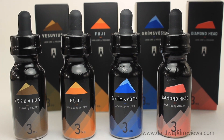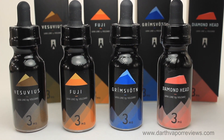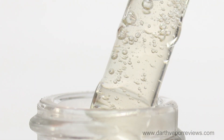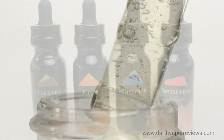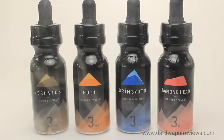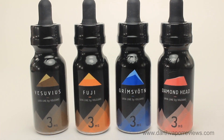I found the Lava Line to be another great premium e-liquid collection. The flavors are smooth and defined as they each take a turn with every blend. If you would like to check out the Lava Line or any other products from Volcano E-Cigs, then just click on the info link in the description box below.